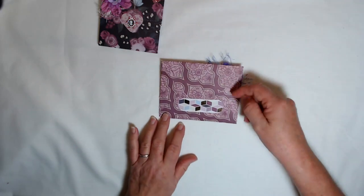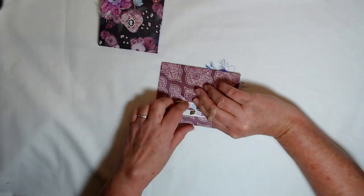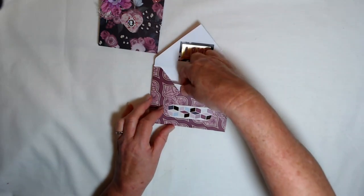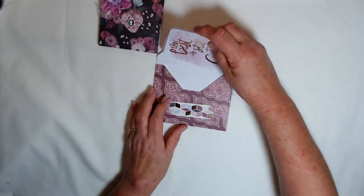On the back, I've just got a little tuck here, and that's what holds the flap down — the flap just tucks up under that little band there. And inside are two gorgeous journaling cards.